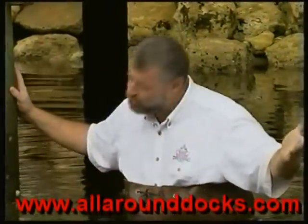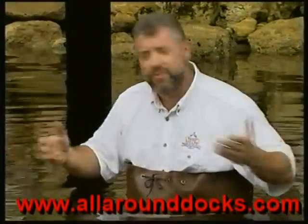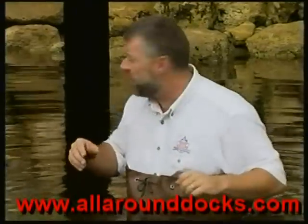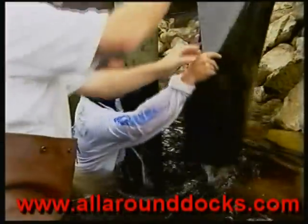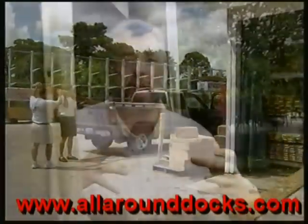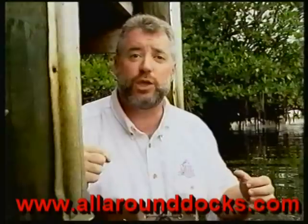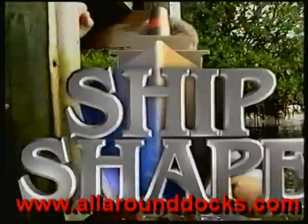But before we can get into it, you know the drill by now — we need to work out a little trade off. We've got to get all of you to spend the next 30 minutes with us right here on the water's edge. And then in exchange, with a little help from a few of my very knowledgeable friends in the marine and construction industries, we're all going to pull together and try to let you in on a few more ways to make your boat and boating accessories ship shape.